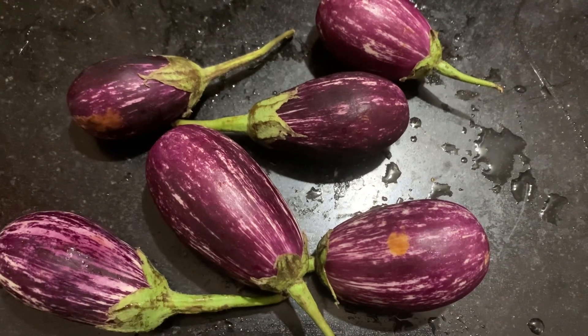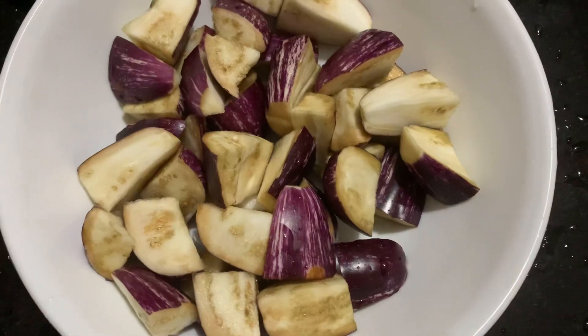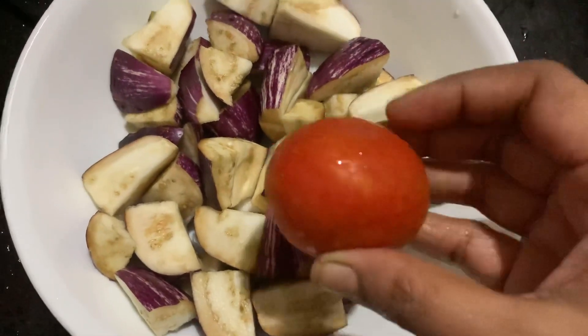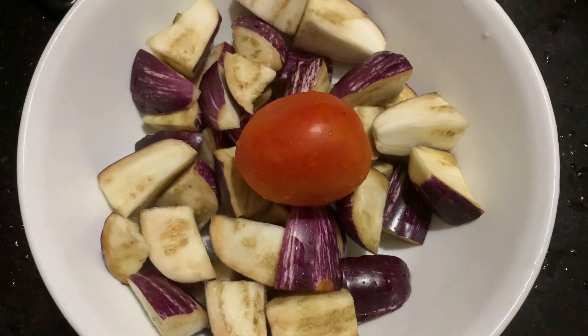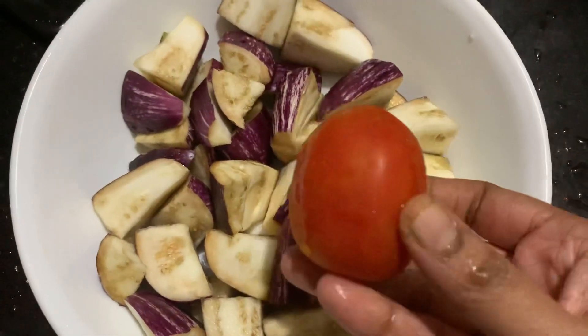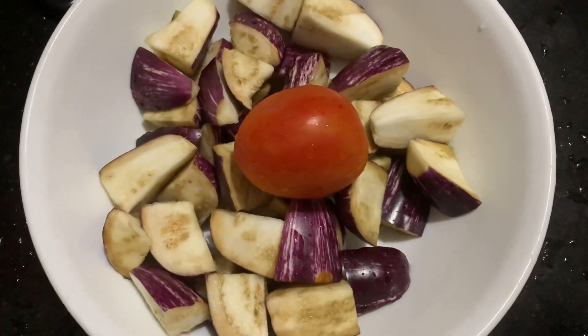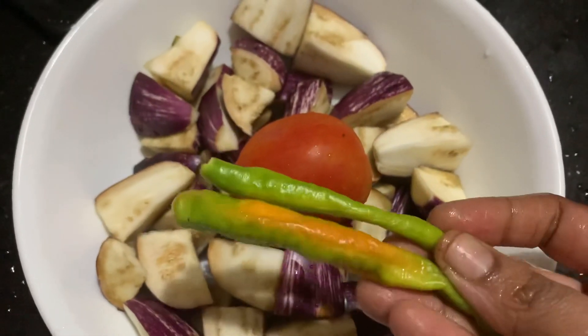I am taking six brinjals, chopped and placed in a microwave-safe bowl, along with one tomato and two green chillies.